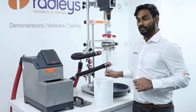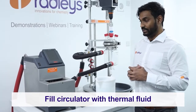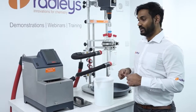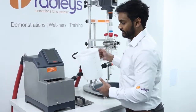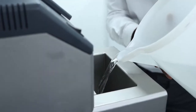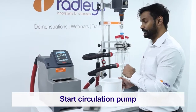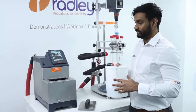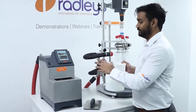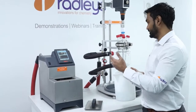We then attach our hoses onto the adapters on our reactor ready manifolds. Now that we've got everything connected up, we can start filling our circulator with thermal fluid. As we're using a MiniStat, all I have to do is simply pour the thermal fluid into the bath. Now we can start the circulation of our thermal fluid around the jacket. Make sure you have another jug of thermal fluid to hand so that you can keep topping up the bath as the liquid level drops while it fills the jacket.